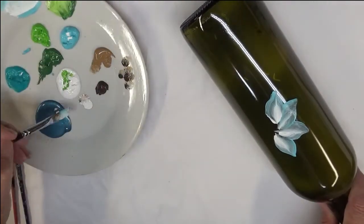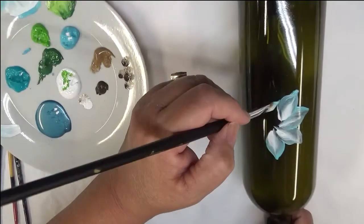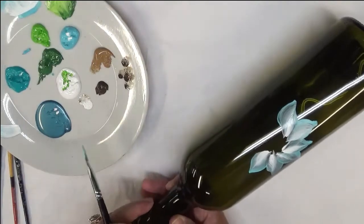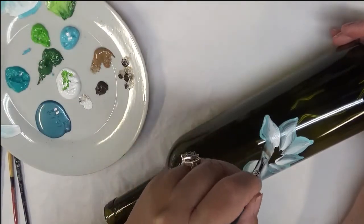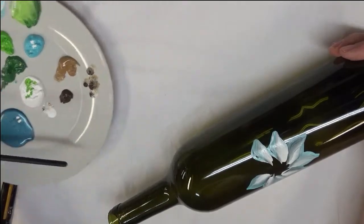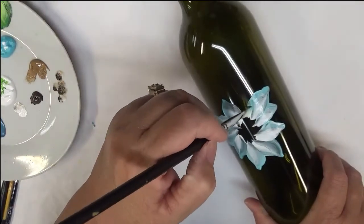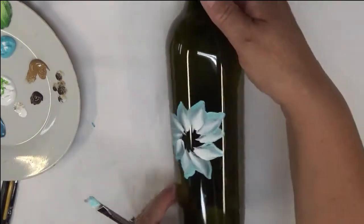It's just a real easy stroke that I'm doing. I'm placing the brush on, pushing it down a little bit, and then pulling it back towards me. If you want to go over this a second time before you paint the next layer, that's fine. The thicker you make your paint, the more opaque it is and the more durable your design is going to be — that's something very important to keep in mind.